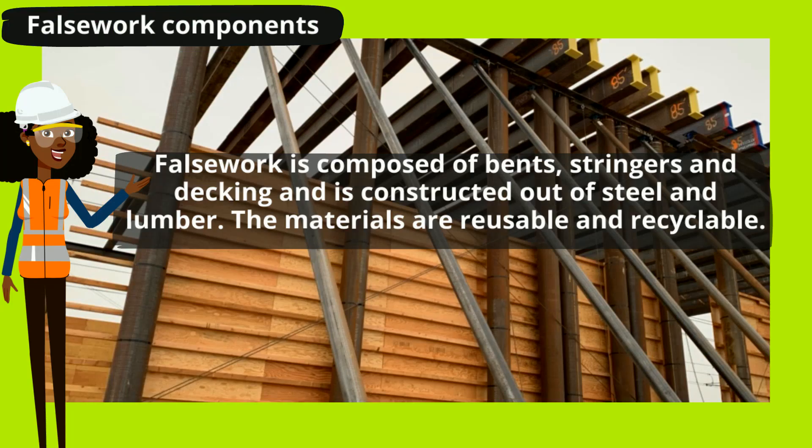False work is composed of bents, stringers, and decking, and is constructed out of steel and lumber. The materials are reusable and recyclable.